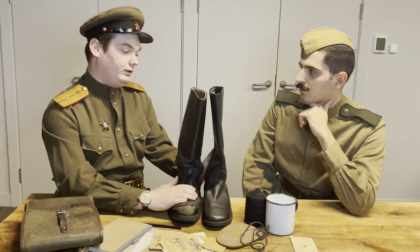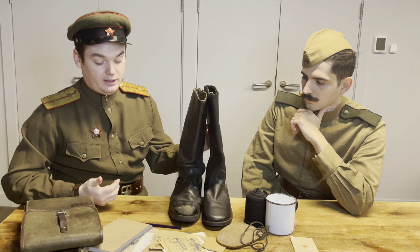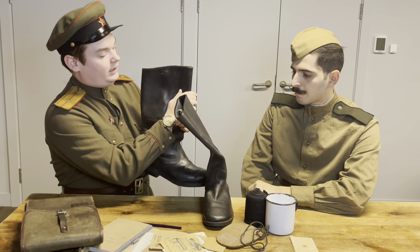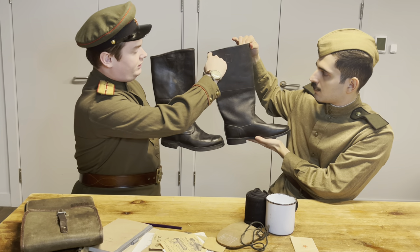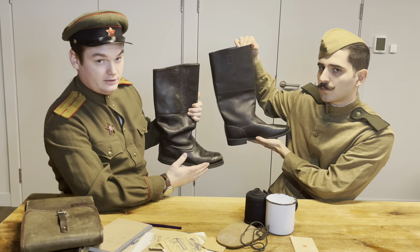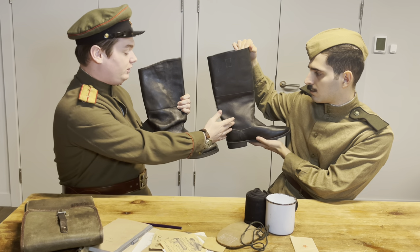One of the key differences, if you're buying these online or looking on eBay for Soviet jackboots, is the top of the boot. On the soldier's model it's a very straight shaft at the top, but on the officer's model it's a curved shaft. That can be quite hard to tell in photos sometimes, but it's one of the ways you can determine whether you're looking at soldier's boots or officer's boots.